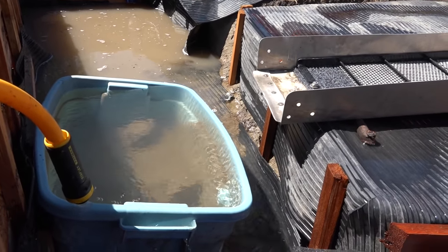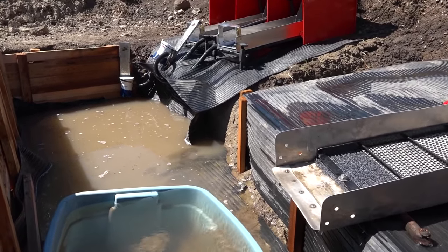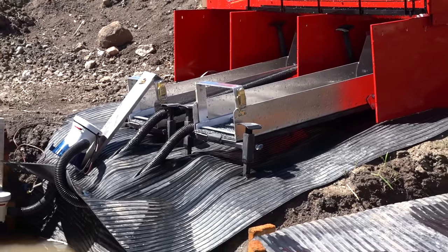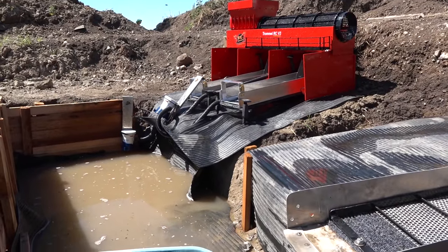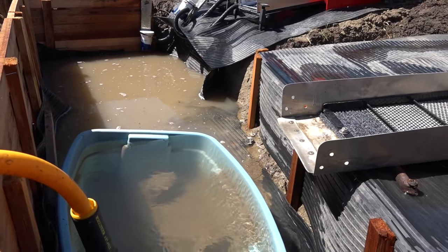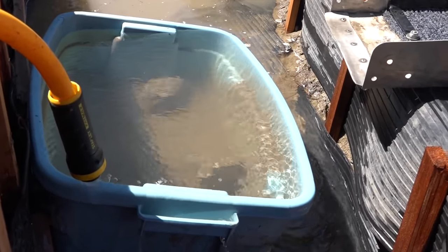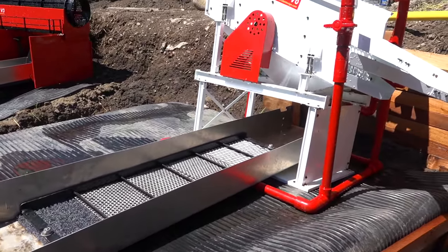Just filling up the tailings pond here. You can see the whole — this is a recirculating pit, there's two sluice boxes over there. For those that didn't see episode five, I'm going to suggest that you do. Pretty awesome what we built here. The water overflows and this catches all the tailings from the sluice box and the shaker plant right here.